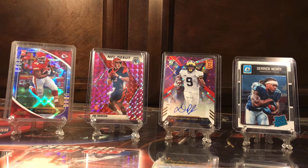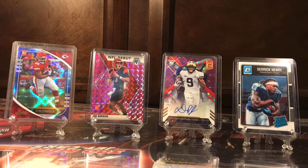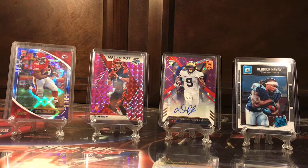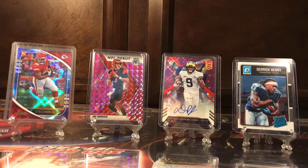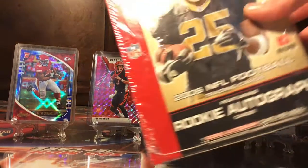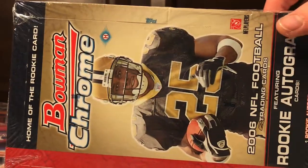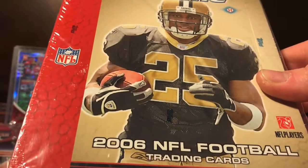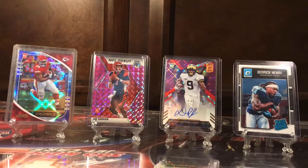Yo, what is up everybody, I hope y'all are having a good week. Today we are going to be opening some football cards. I'm super stoked about this one — it's a big box, this is a 2006 Bowman Chrome hobby box, so I'm excited to open that.